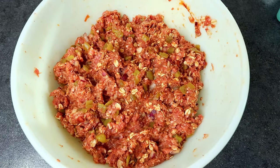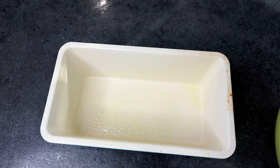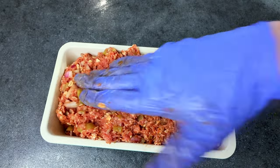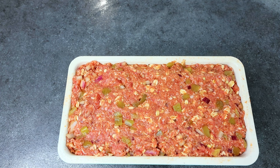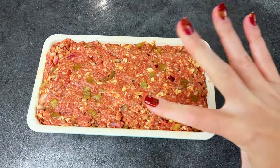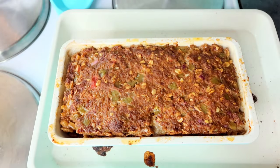I've got this all mixed together well. Now I'm going to take my bread pan and place this in it, press it down, and smooth it out. That is ready to go into my preheated oven at 375. It says to bake for about 60 minutes before putting the sauce on. Also, I'm going to put this on a cookie sheet so if any of this boils over, it's not going to make a huge mess in my oven.